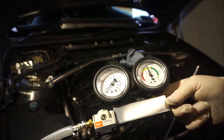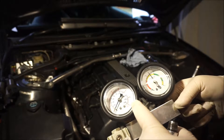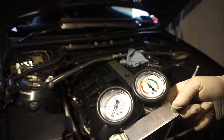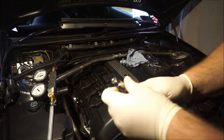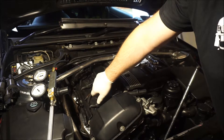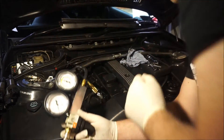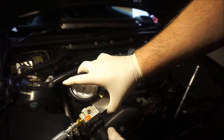Of course you need the leak down tester tool - it's just a pressure rail with a valve and two gauges. This gauge shows you the amount of pressure in the system, and this gauge shows you the leakage. Then you use this adapter for your spark plug hole. This adapter has an O-ring so it's just finger tight and shouldn't leak any air.